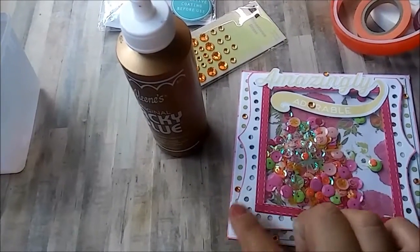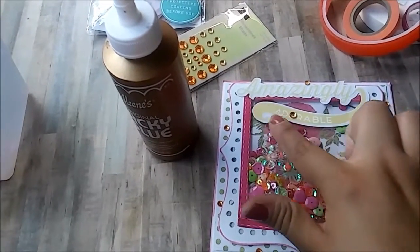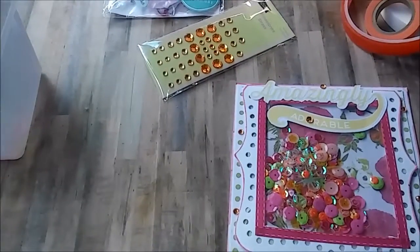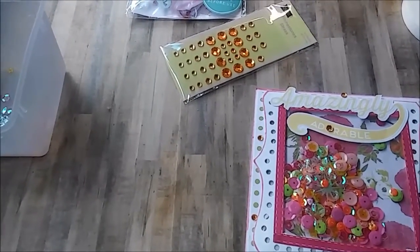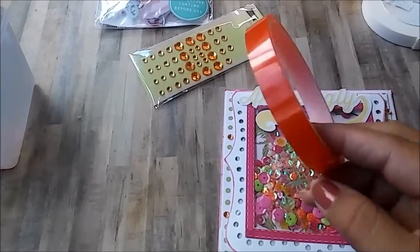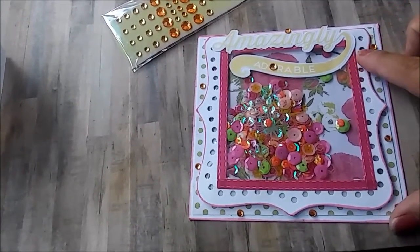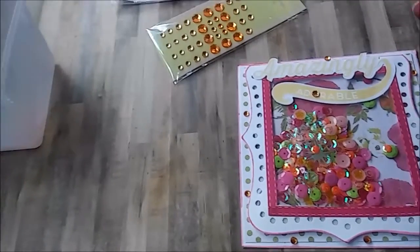I used my scissors to cut various pieces. For adhesive I used tacky glue to glue my background papers as well as this amazingly adorable ephemera award or sign. I used score tape — double-sided tape — to glue my card to the envelope and also to glue my shaker pocket to the card.